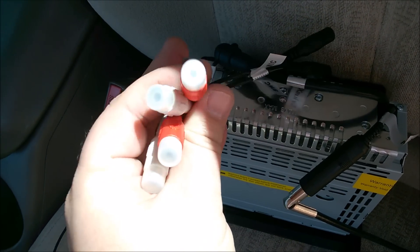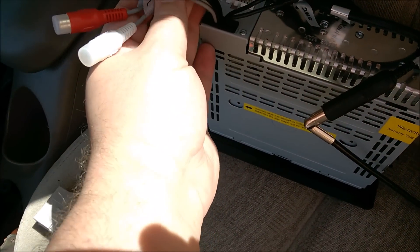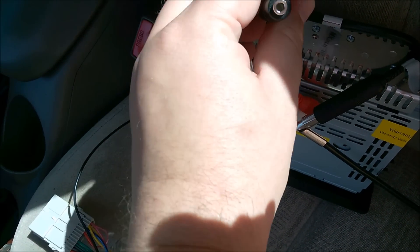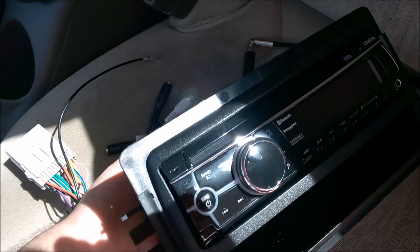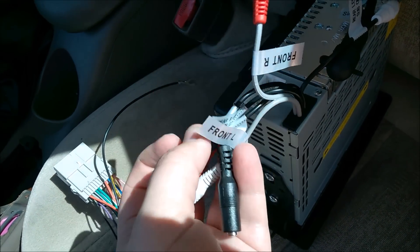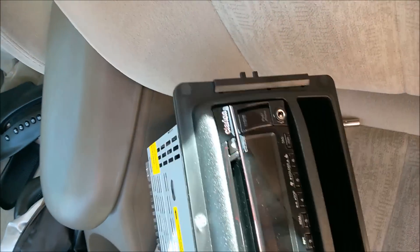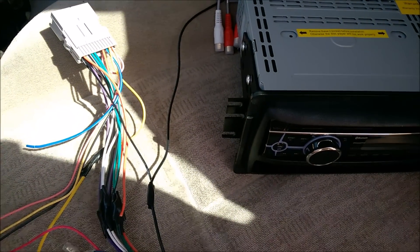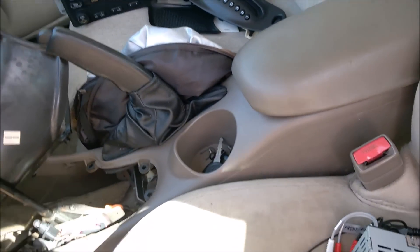The harness has a bunch of stuff I'm not going to be using. This connection is for an amplifier, which I don't have — this car is not worth buying an amplifier for. One of these is for a mic, and one is for steering wheel controls. The radio has a built-in mic on the front and I figure I'm close enough that it might work; if not I'll get a remote mic. But I don't have steering wheel controls, so that's worthless. This connector is for Sirius satellite radio, which I'm obviously not using — I'm cheap, I drive a two-thousand-dollar car, so no subscription.